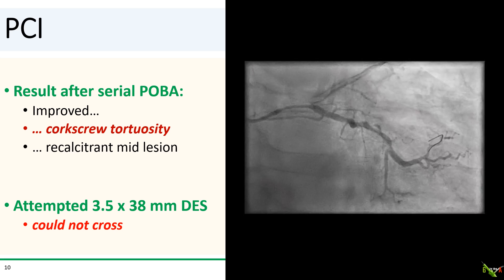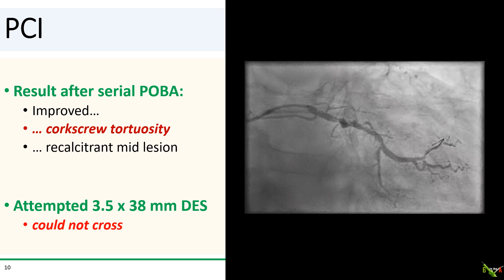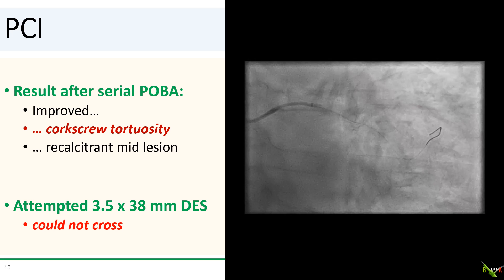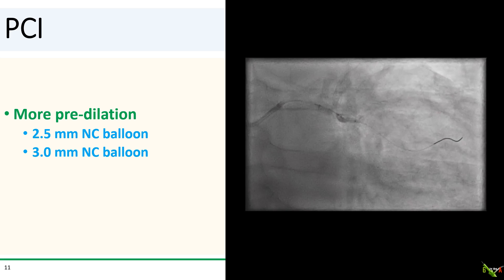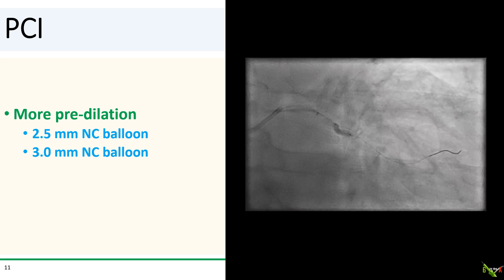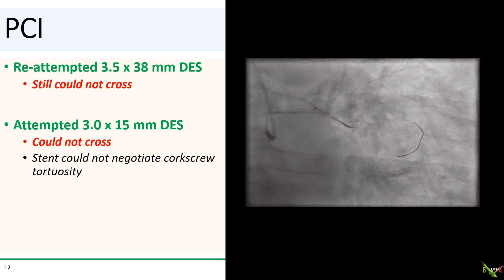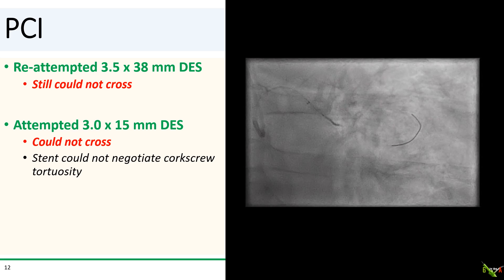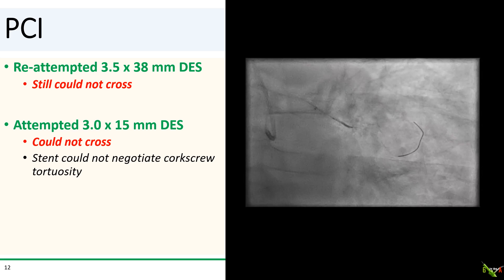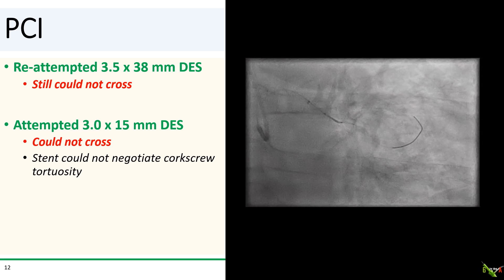We then attempted to pass a 3.5 by 38 mm stent, but the stent could not cross. We stretched the lesion more using 2.5 and 3.0 NC balloons, which we took up to pretty high pressures. But still we could not get the 3.5 by 38 mm stent to cross. So we tried a smaller stent — a 3.0 by 15 mm — and that one could not cross either. The stent simply could not negotiate that corkscrew in the middle of the lesion.